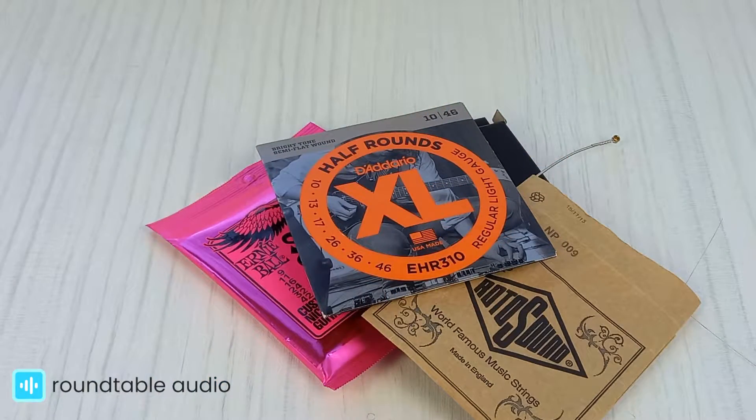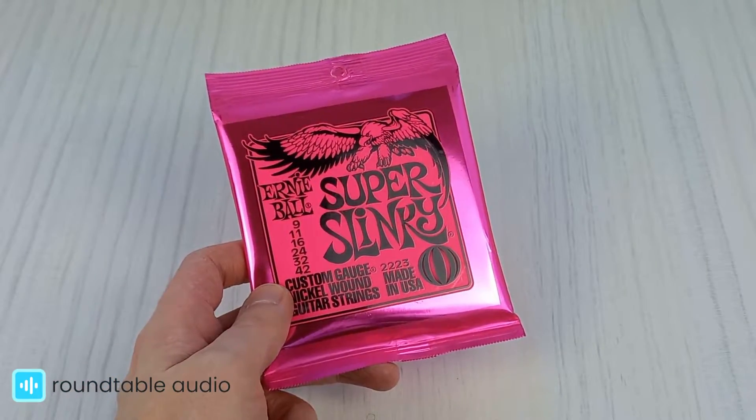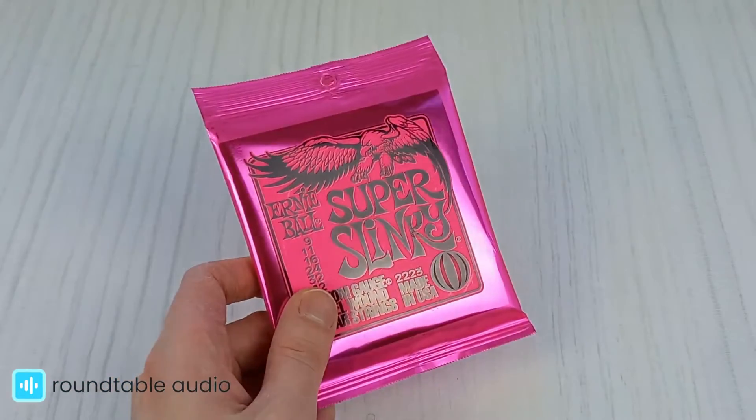For this reason, I recommend the Ernie Ball Super Slinky Strings. Why? Because they're a great all-rounder that ticks all the boxes.